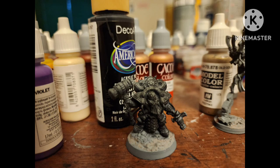After priming him with gray, I hit the entire figure with black — so you could really just prime him in black if you had that.